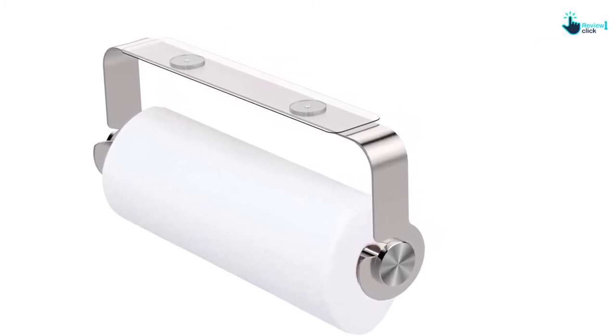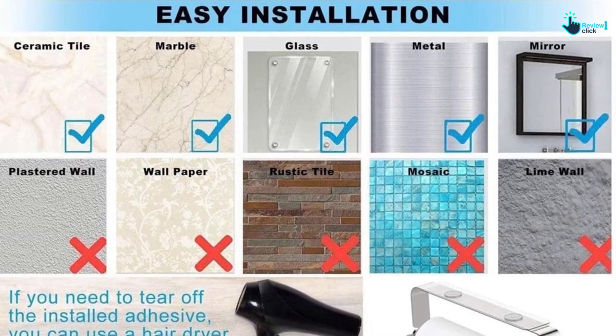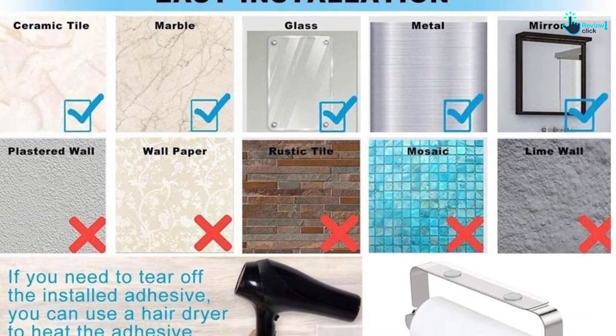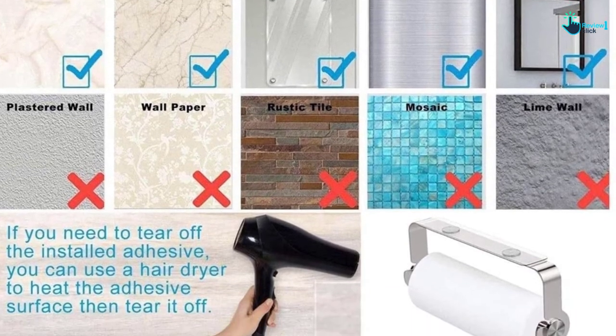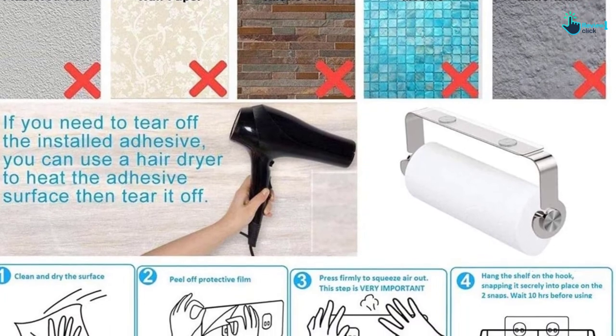The installation is also straightforward and hassle-free. You will get a manual with this product for quick installation. You need no tool or drilling for the installation process. The product comes with screws for installing on a sturdy surface.